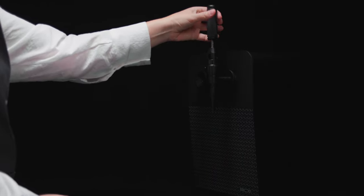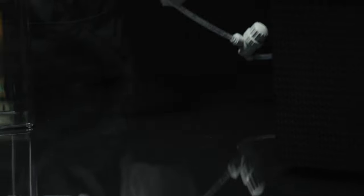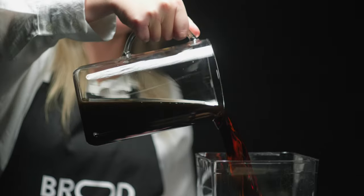The first step is to assemble the tap handle, which easily screws on. Next, connect the tubes — start at the back and connect the machine to the beverage container. If your container doesn't have a spout, just drop the tube in the top. Pour in your beverage of choice and you're good to go.